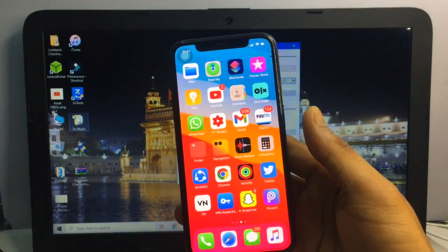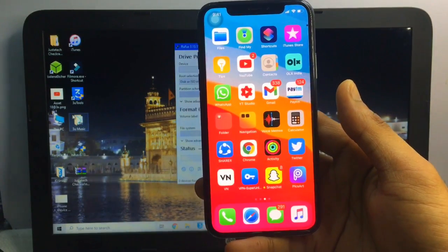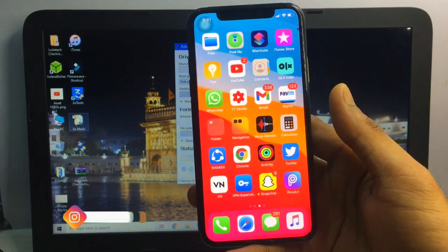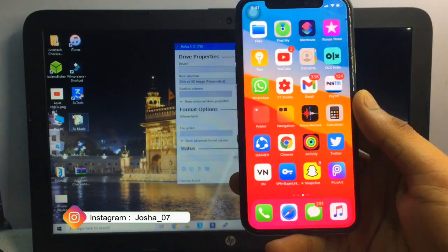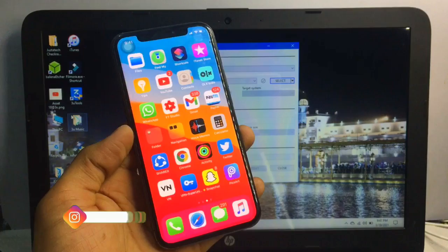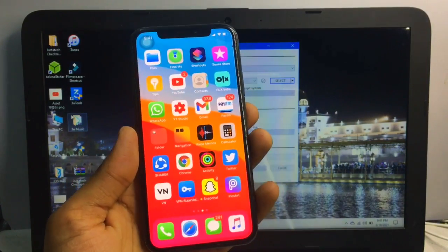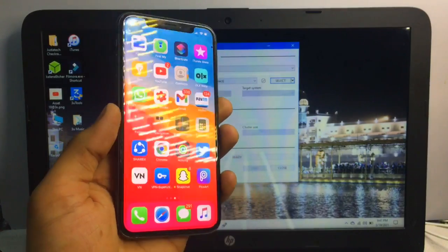The devices we can jailbreak include iOS 12.5.1 as well. The supported devices range from iPhone 5s to iPhone X with this method — all models in between these can be jailbroken.